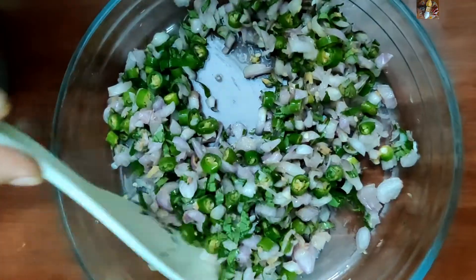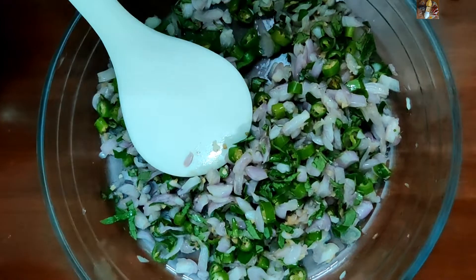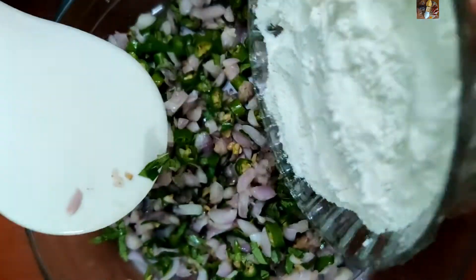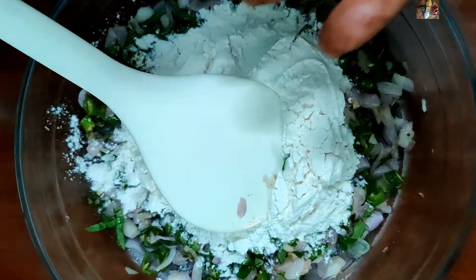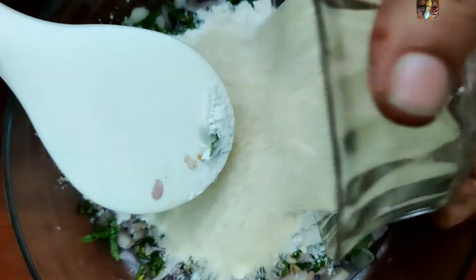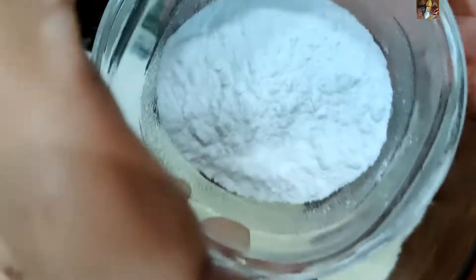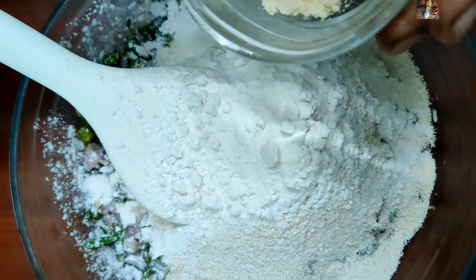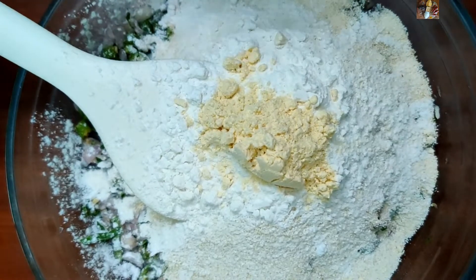After 10 minutes it looks like this. Now we will add the flours one by one to it: first 1 cup of maida flour, then 1 cup of rava, then 1 quarter cup of rice flour, and just 1 spoon of gram flour.